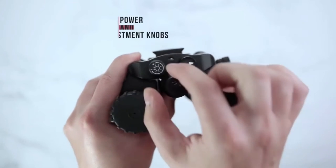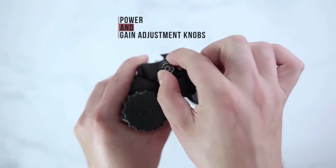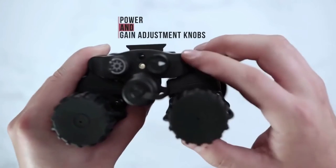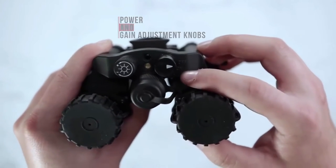On the front side, you will find your gain adjustment knob to adjust the brightness of your unit. On the other knob, you will find your off, on, or IR engagement point.